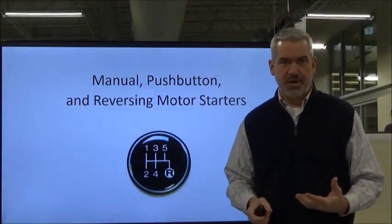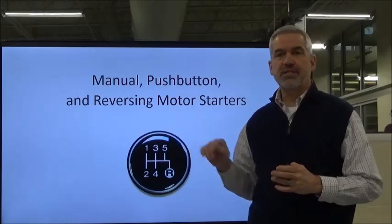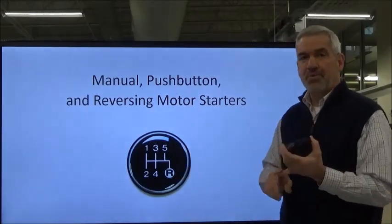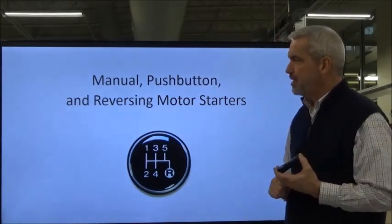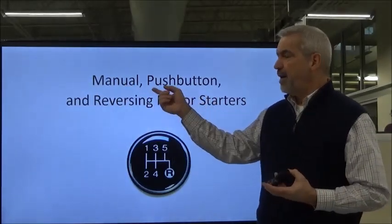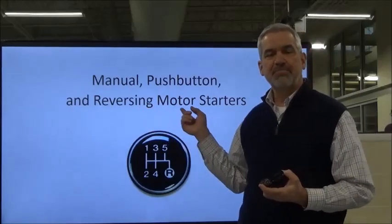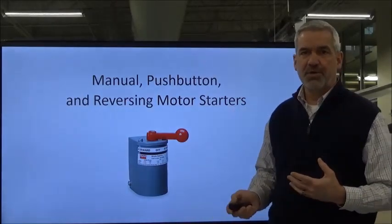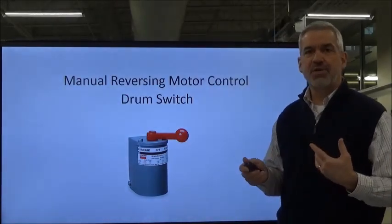There are several ways to reverse a motor, and I'm going to break each method into individual videos so they're shorter and easier to reference. There's the manual reversing method, the push button interlock method, and the reversing magnetic motor starter method. We're going to start with the manual motor starter reversing method, and you do that with a drum switch.